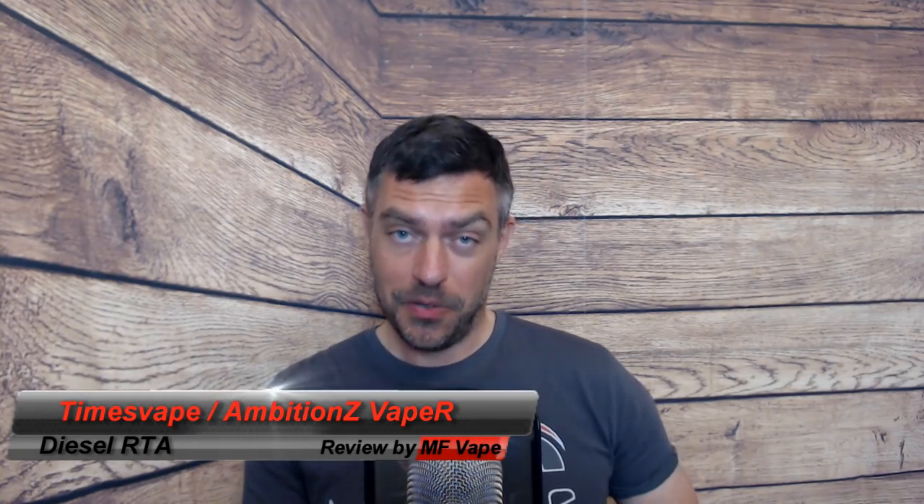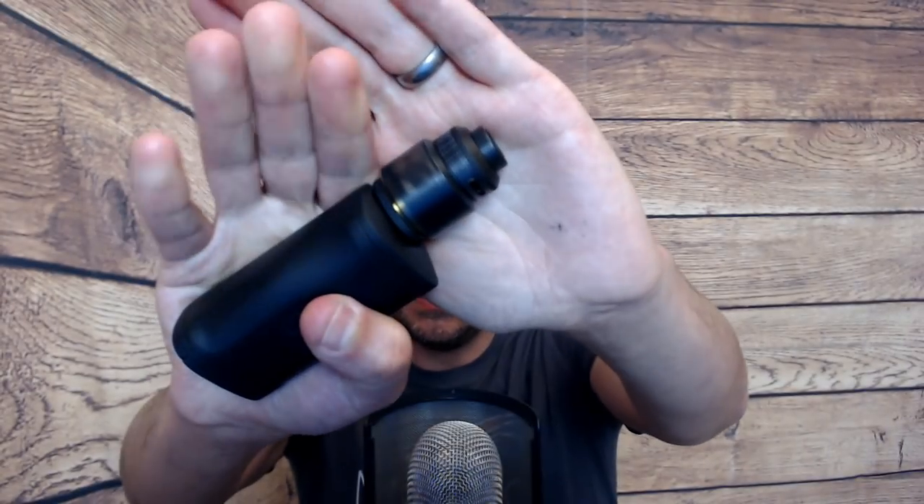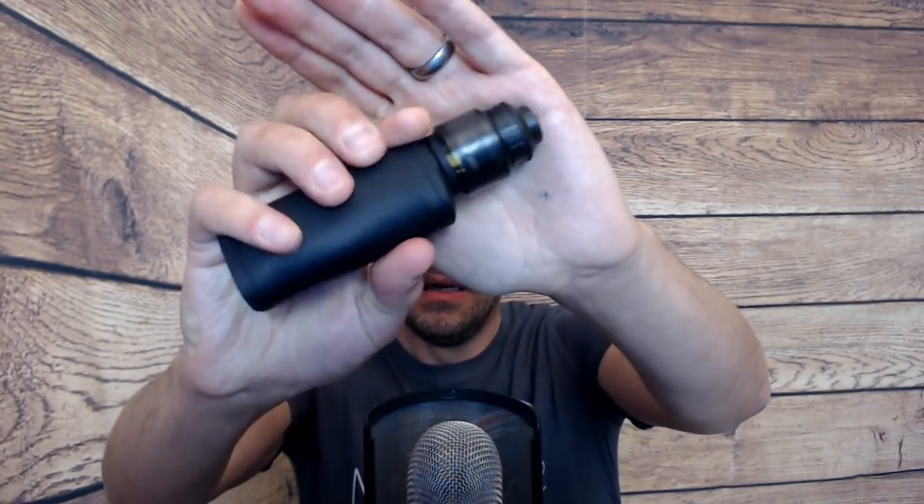Welcome to the channel. Today we've got a dual core RTA — this is a dual collaboration between Ambitions Vapor and Times Vape. Times Vape kindly gave me this particular atomizer at the recent Vapor Expo UK, so big thanks for that. Here it is — it's the Diesel RTA.